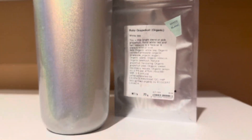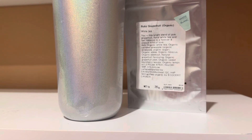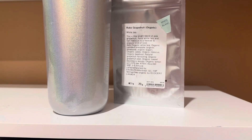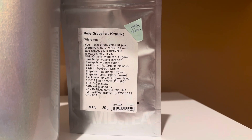Ruby Grapefruit is a white tea. I have had it in my collection for some time and I have been dying to review it. I'm not big on grapefruit teas — I never have really been a big grapefruit lover — but it is a white tea.